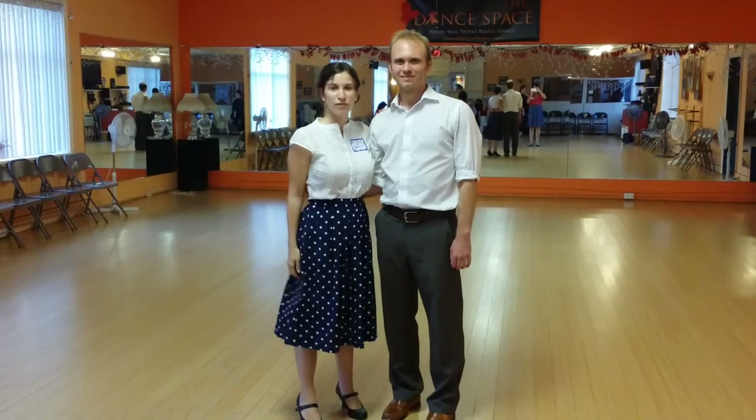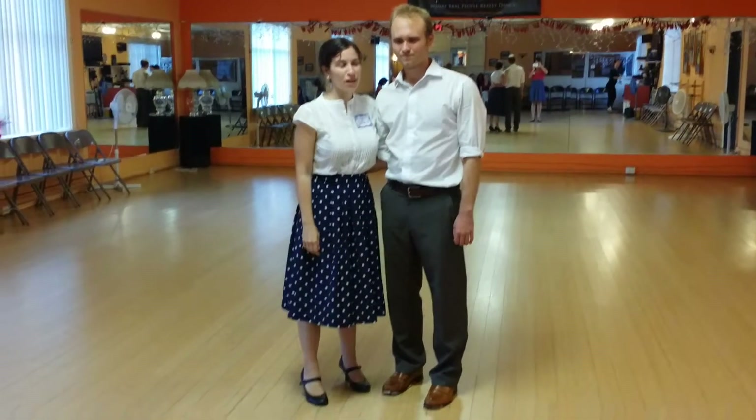This is Rob and Valerie and this is week four of Bell Swing 2. Today we covered some more kind of out-there Bell Swing moves that have parts that we've already learned but parts that are new to us.